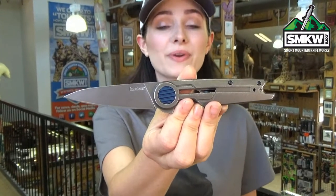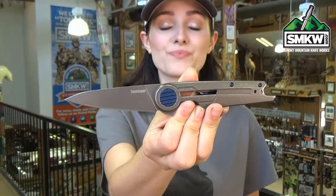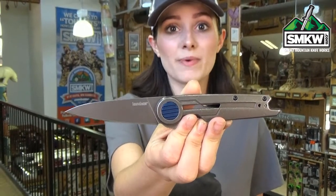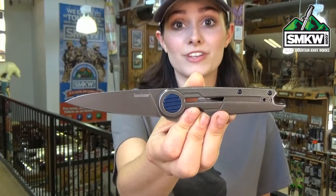The Parsec features a 3-inch 8CR13MOV drop point blade with a brown stonewashed finish. It's a manual flipper with a KVT ball bearing system, and the handles are stainless steel with a brown PVD stonewashed finish as well.